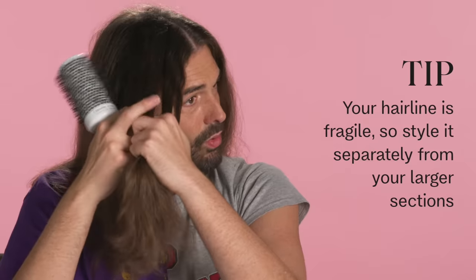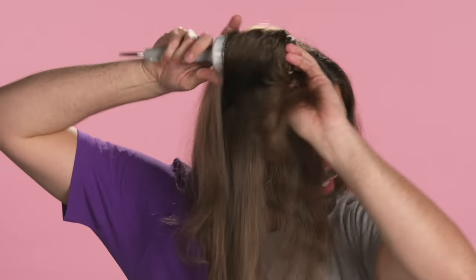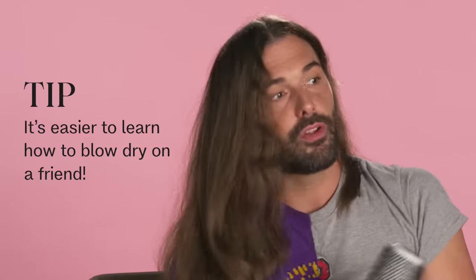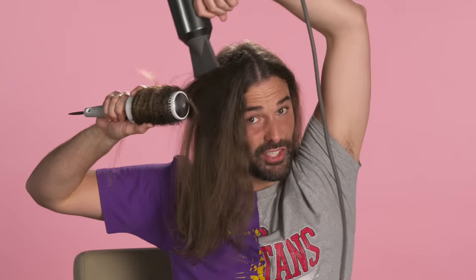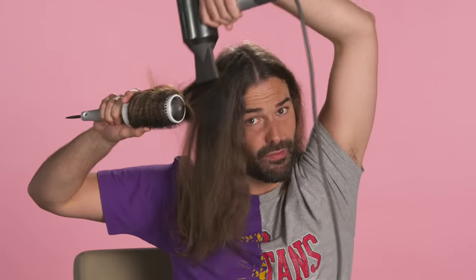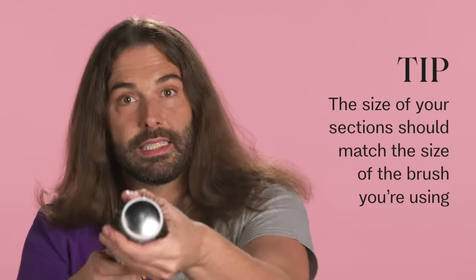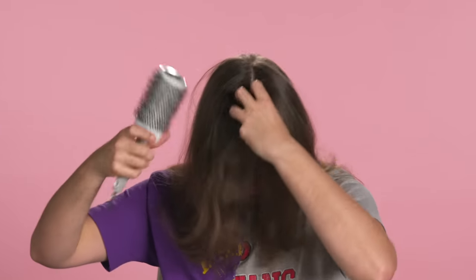I'm going to take this hairline section out because this hairline stuff is fragile and it doesn't need to be blown dry twice. I'm going to focus on just this hair right now — I don't really need that much volume here, I kind of like it smoother and flatter on this part of my head. Honestly, if you really want to learn how to round brush your own hair, try doing it on a friend first — that's how I got really good at it, from doing it on clients. You will save so much time and money if you learn how to do this to your own hair versus going to the salon. Remember: roots, mid-lengths, then twist the bottom. The size of your section should be dictated by the size of your brush.